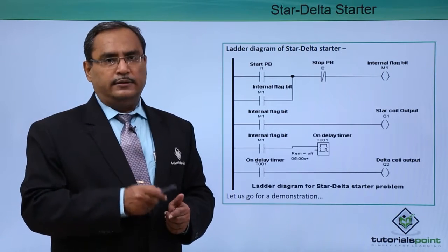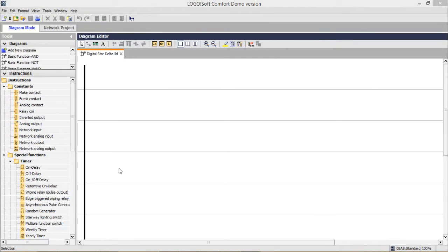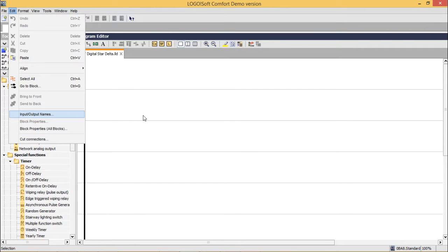Here is the practical demonstration. We are going to build the ladder diagram for our star delta starter problem. First, let us do some labeling of our inputs and outputs.